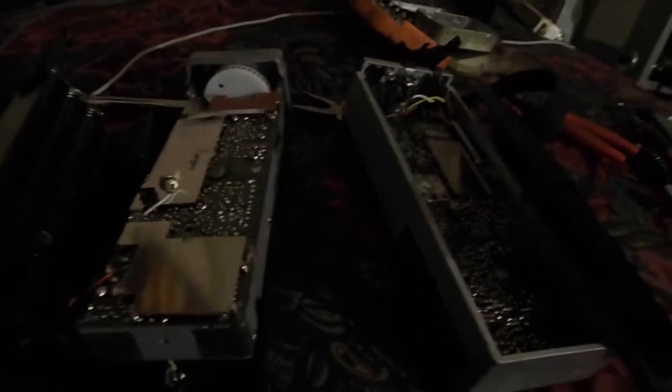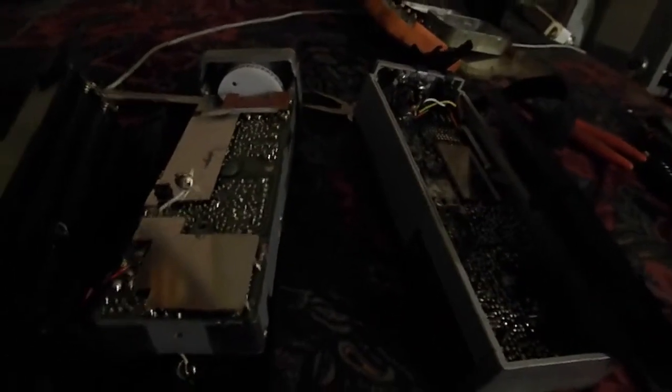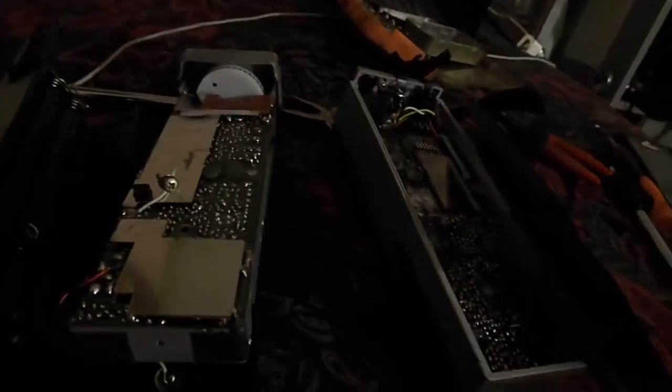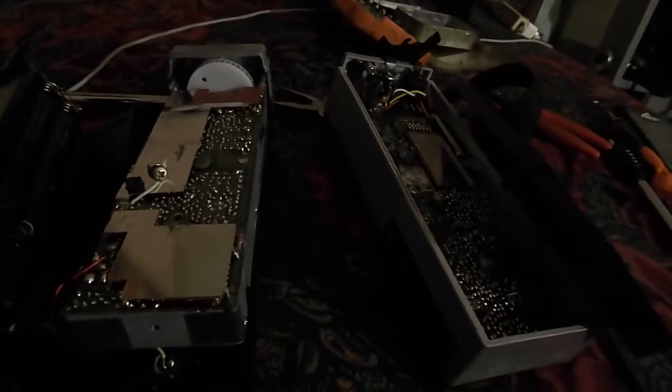Hey, it's Johnny Jones, and I'm at home doing an antenna conversion. I had a radio I made a video on a few days ago that had no transmit and no receive, and I'll show you why.